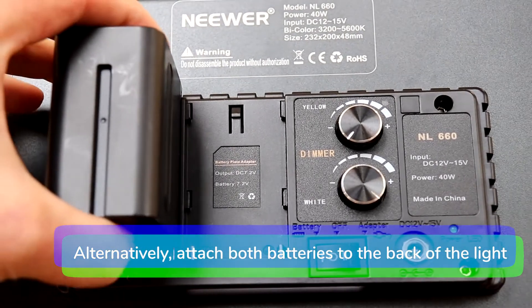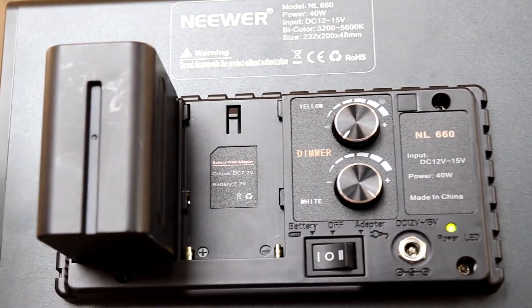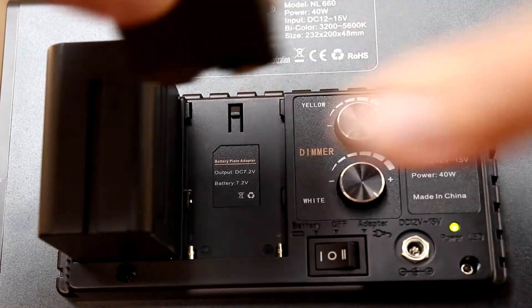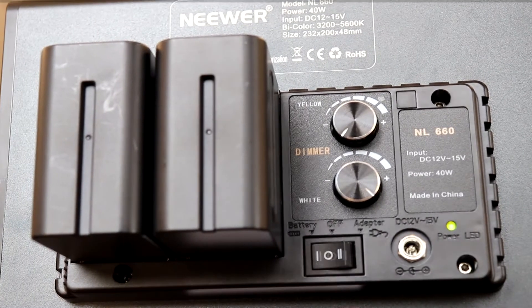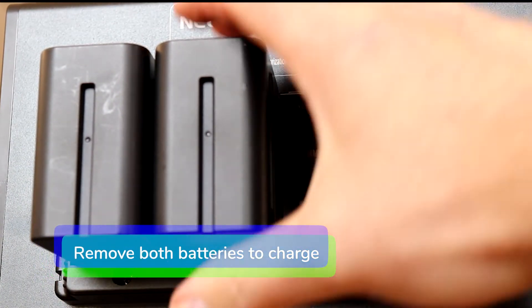Alternatively, attach both batteries to the back of the light. Remove both batteries to charge them.